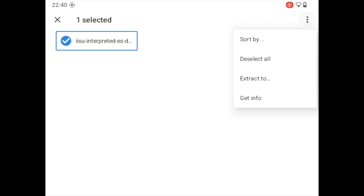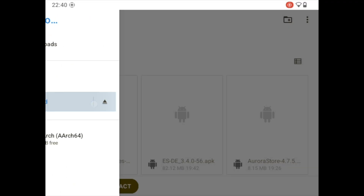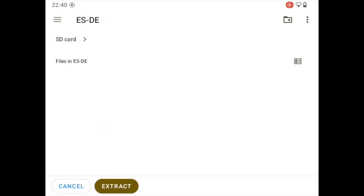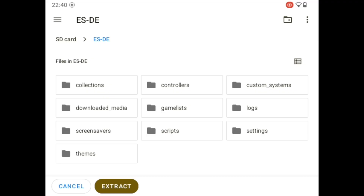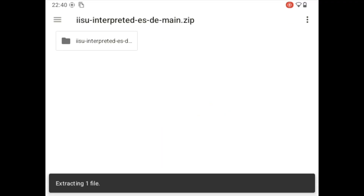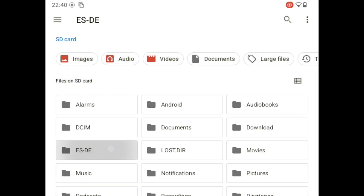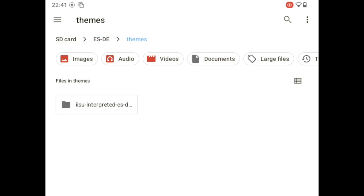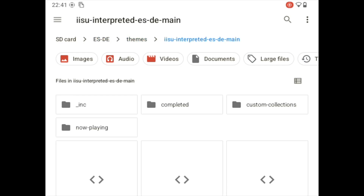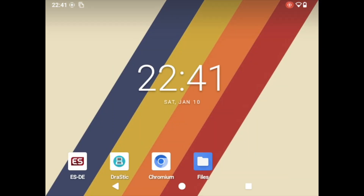Go back, select the folder — that's important, the folder, not the zip file — and then 'Extract to'. Now you need to navigate to your SD card, to the ESDE folder that you previously created, into the folder 'themes'. Click 'Extract'. It's going to take a bit, just a couple of seconds. And that is about it. You can verify whether the folder is there — and there it is. After that we can close the file browser.